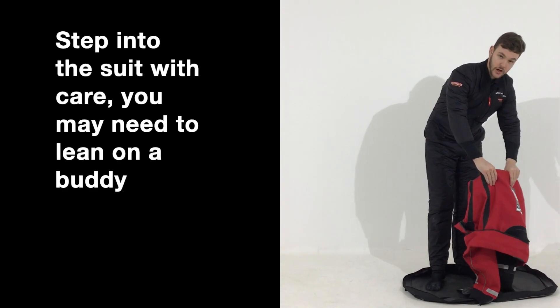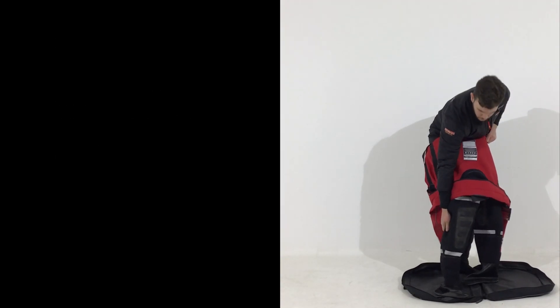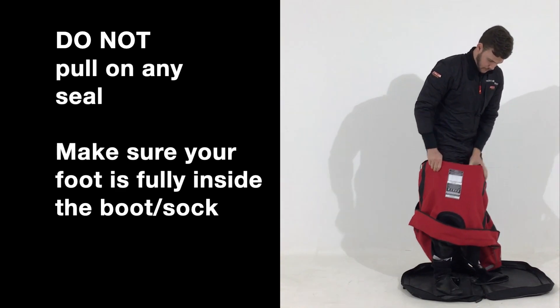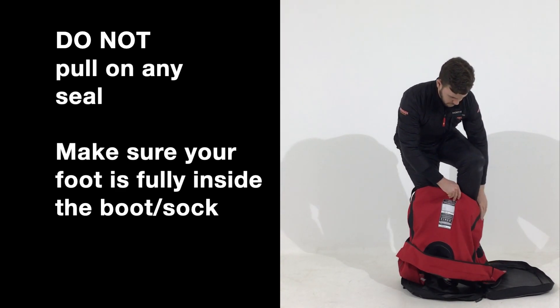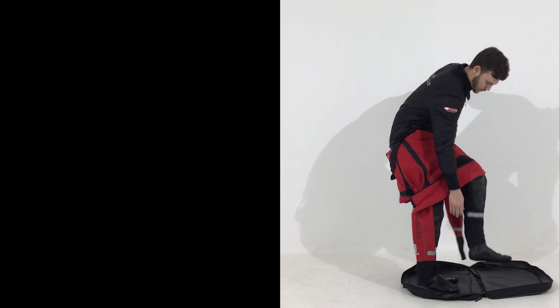First of all you start by putting one of your legs in — it's probably easier if you start with your right leg. Don't pull the latex; just pull the back of the suit until you are tucked into the sock. Then again we will do it with the left leg. You can use the gaiter to pull the sock up.